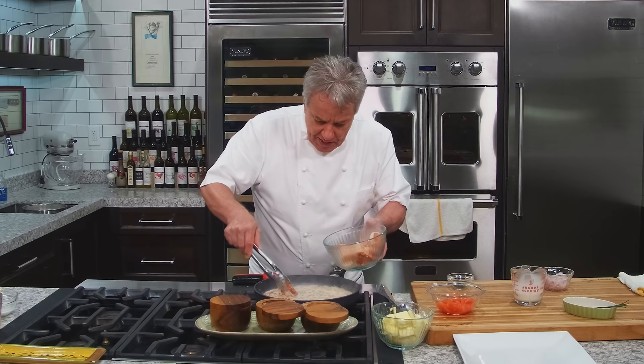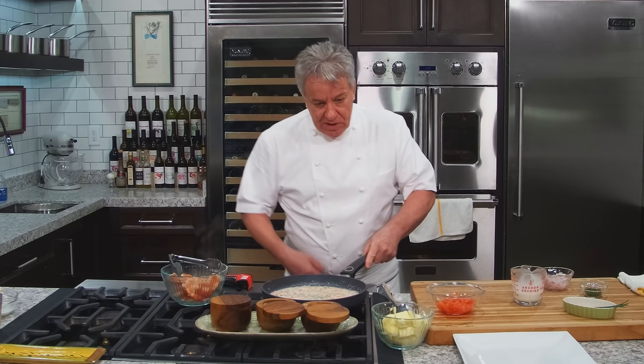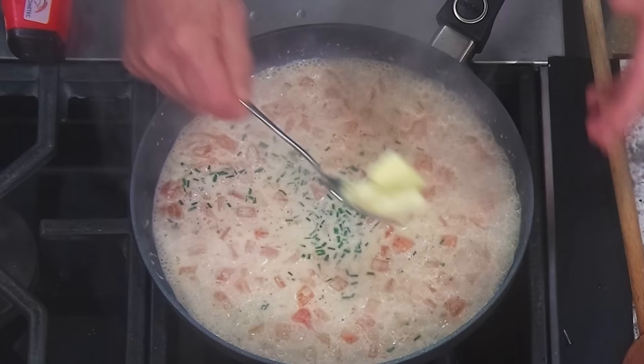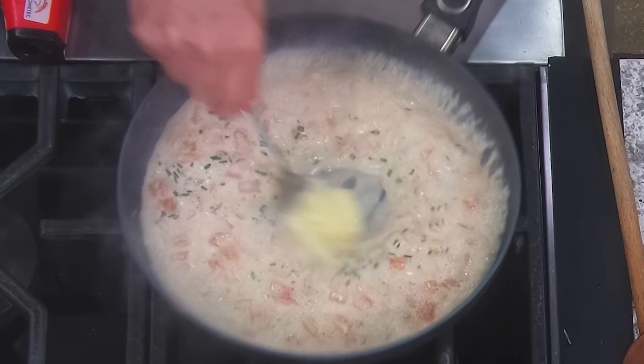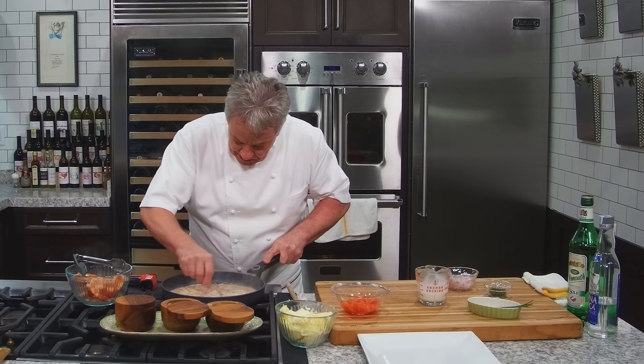Now, if you're making a lot of sauce, prepare yourself a little cornstarch slurry to thicken it with a touch of cornstarch. But this is not a lot of sauce, so all we need here is a little butter. When you're putting the butter in, make sure you really mix it well because you don't want the butter to separate.